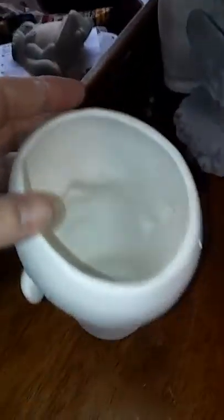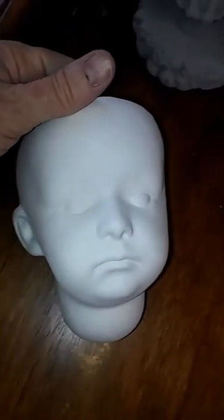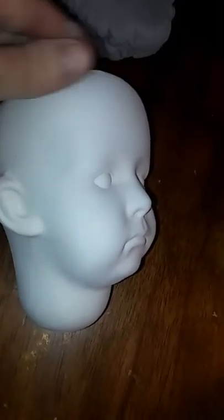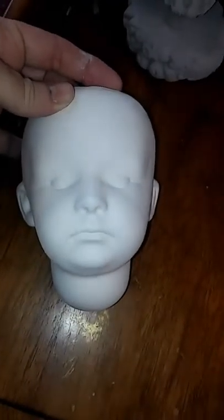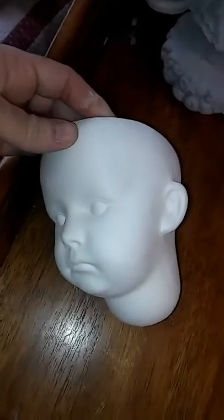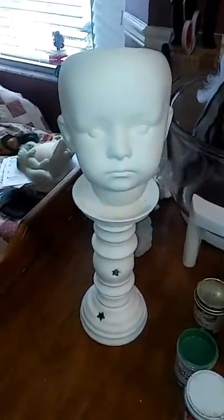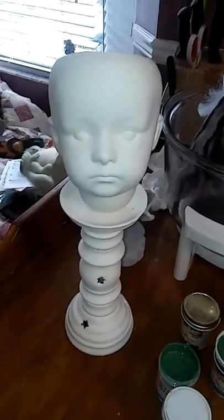I decided to cut the top of the head and I'm going to glaze it inside. On this one I think I'll do a crackle glaze. I like doing the crackle glaze because it makes them look antique, kind of old looking and kind of creepy. There she is — and there's the candlestick that I made.